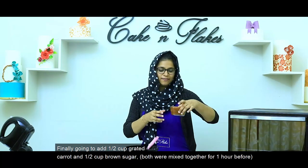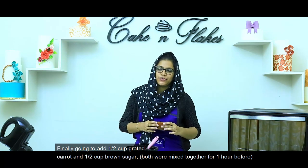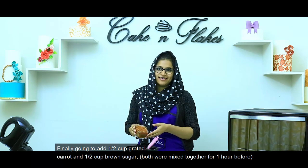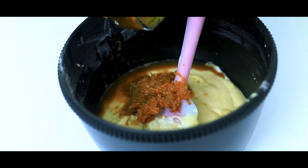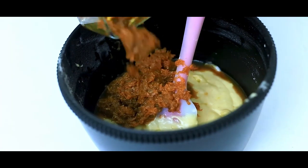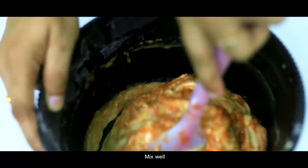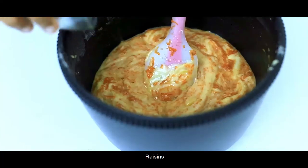Finally, we have half a cup of carrot and half a cup of brown sugar. We will mix it all together.